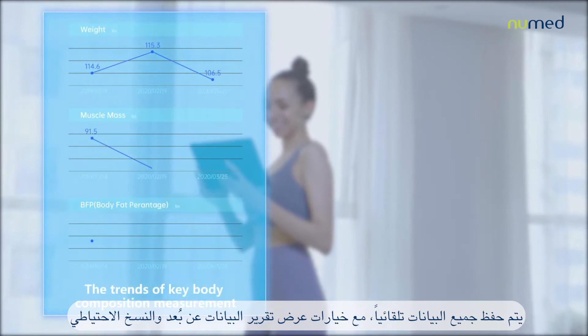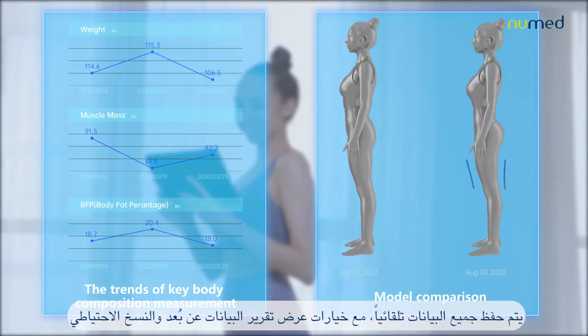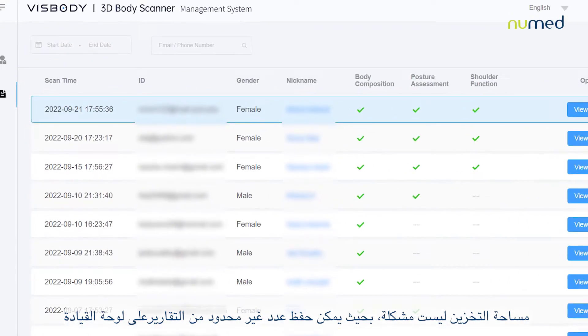All data is automatically saved with the options of remote data report viewing and backup. Storage space is not an issue as unlimited tests can be saved to the dashboard.